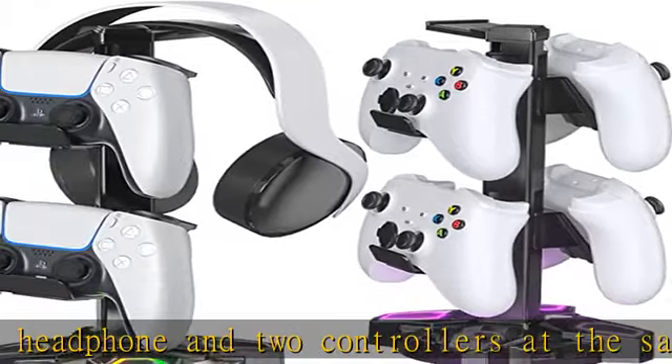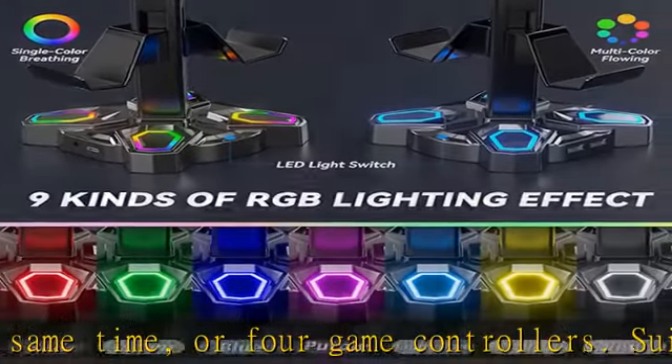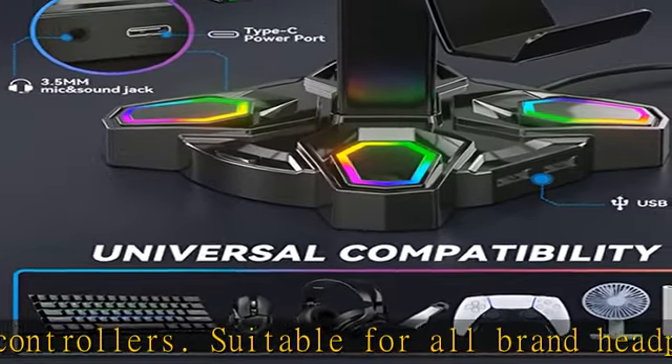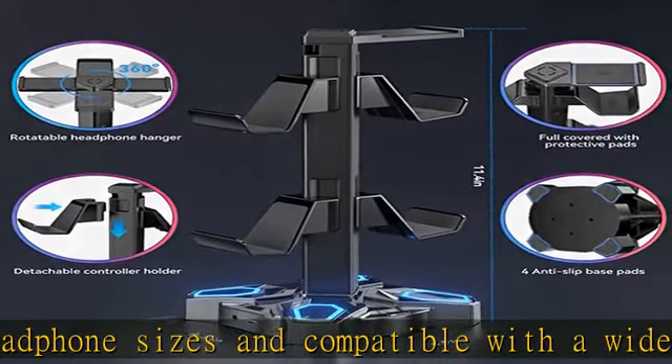Easy installation and portable design. Just assemble three parts together in 30 seconds to get a stylish and beautiful headphone holder. It is convenient to place or display headphones when not in use and keep your desk organized. The headset stand is detachable, making it portable.